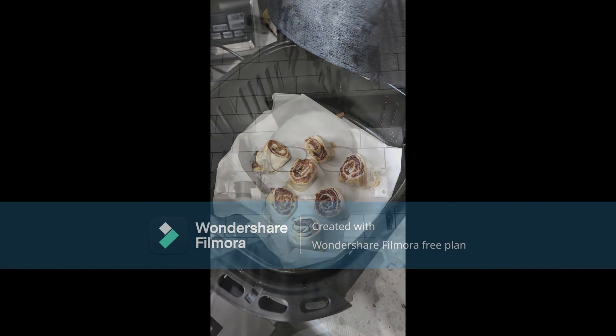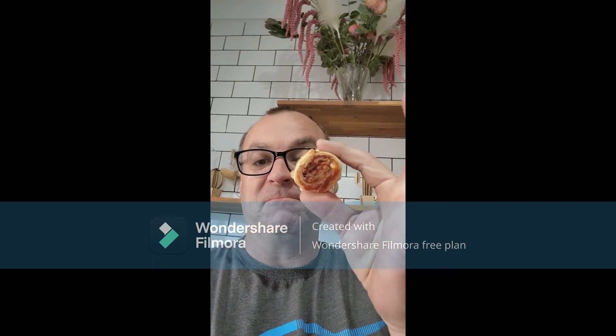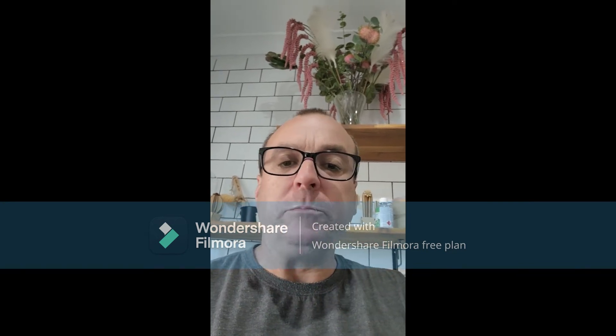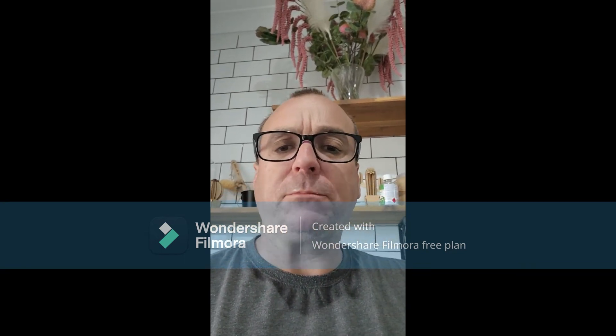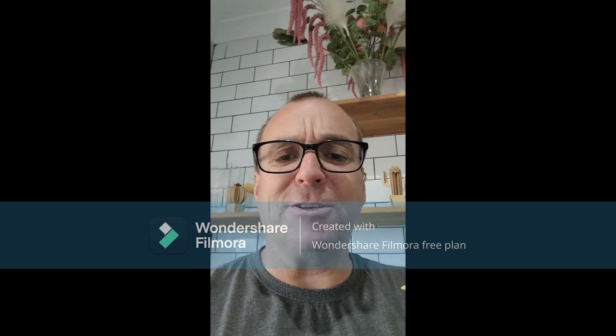They look good, give it a try. Vegemite cheese scrolls — they're good. Must try these ones.